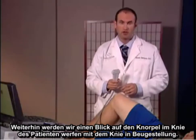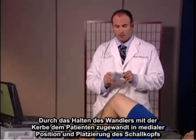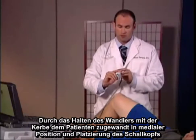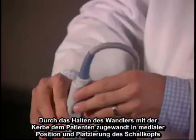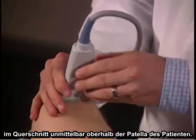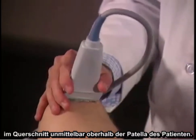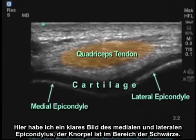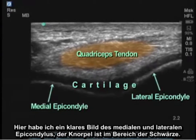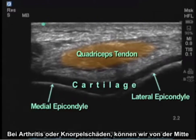Next, we're going to take a look at the patient's cartilage with the knee in the flexed position. By holding the transducer with the notch facing towards the patient in the medial position, I'm placing the probe in cross-section just above the patient's patella. Here I see a clear image of the patient's medial and lateral epicondyles with cartilage shown in the area of blackness.